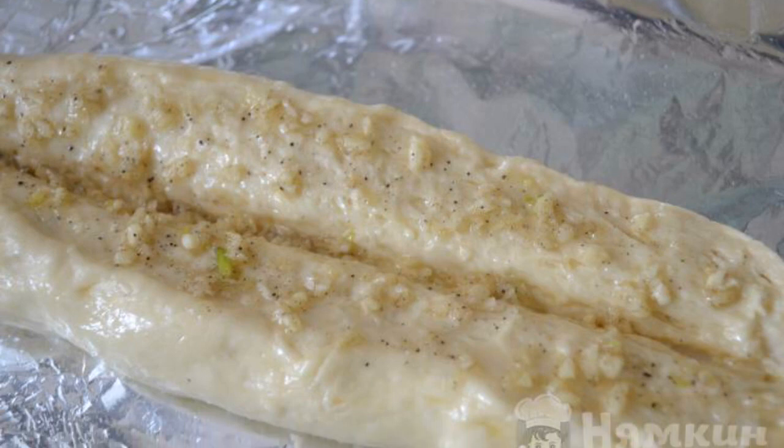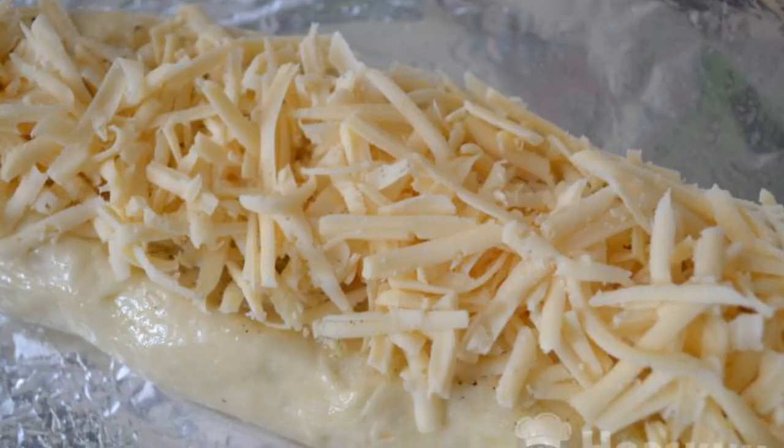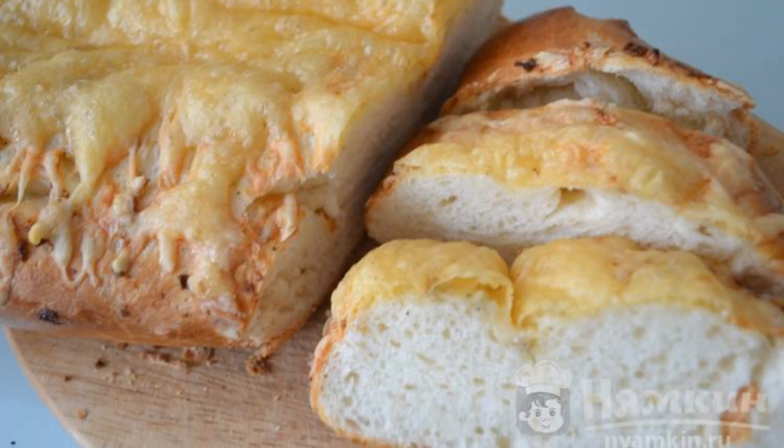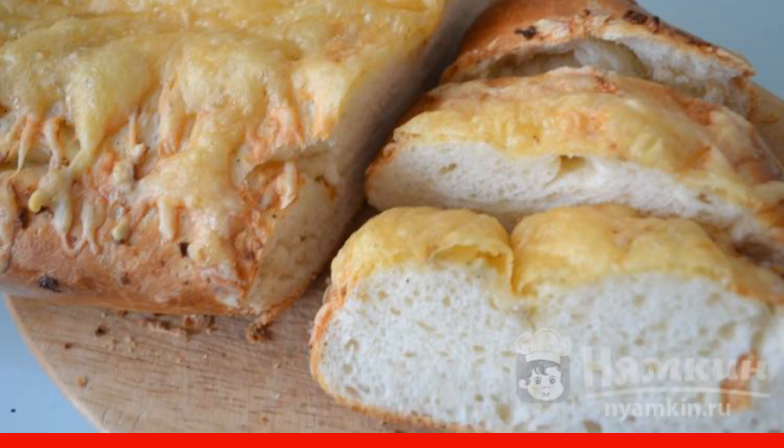Grease the incision with garlic sauce and sprinkle with grated cheese. Bake in the oven for 30 minutes at 180 degrees. Have a nice tea party.